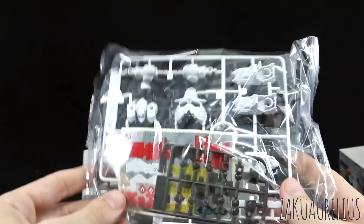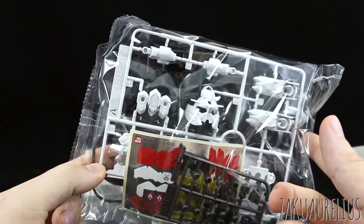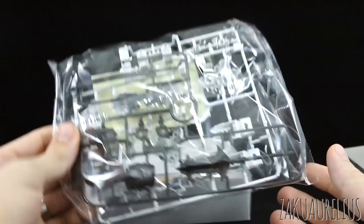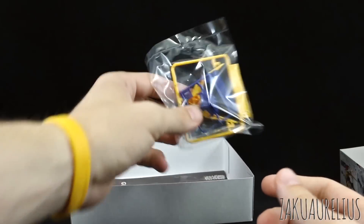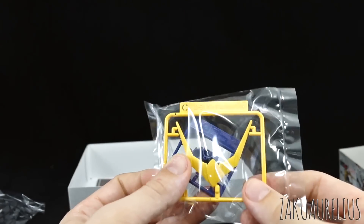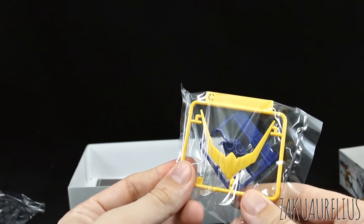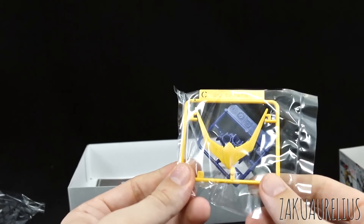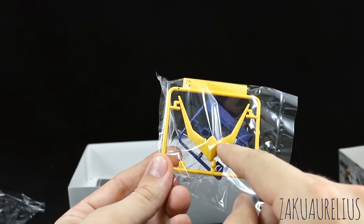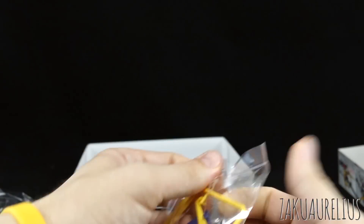We can see here we've got some polycaps, a very large sticker sheet, some white parts which look very nicely detailed, some grey parts — looks like mostly weapons and a couple of frame parts. One blue part and one yellow part. The reason why I think this is different from the BB Senshi kit is because I believe the BB Senshi kit didn't have a yellow part, but I could be wrong about that — I'd have to go back and check the images.